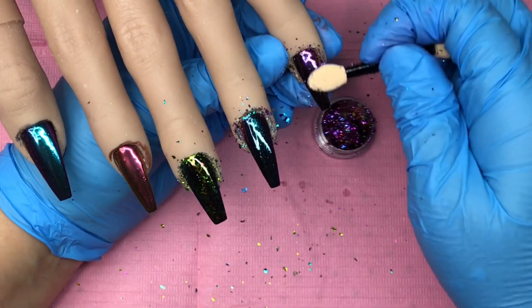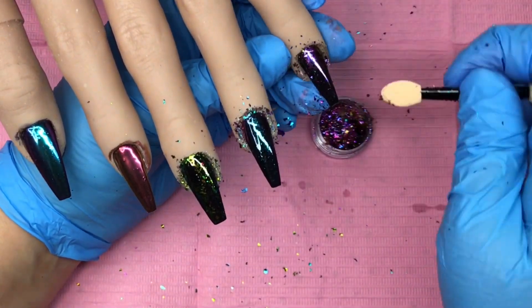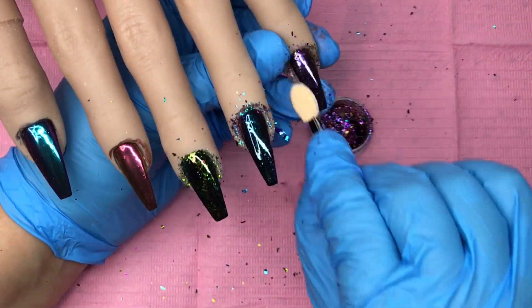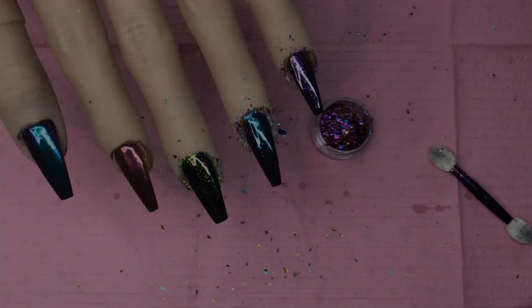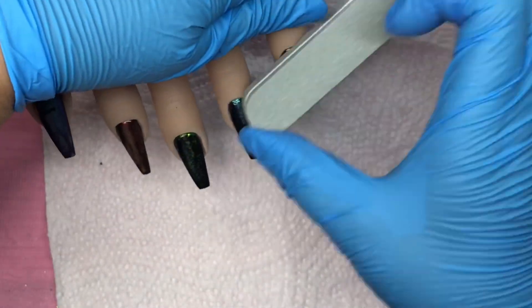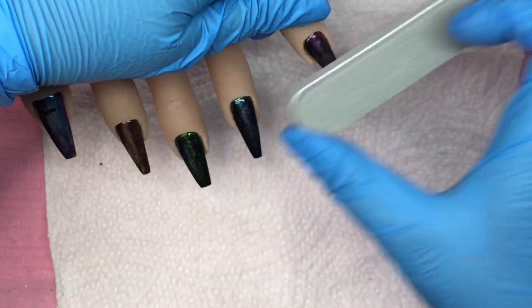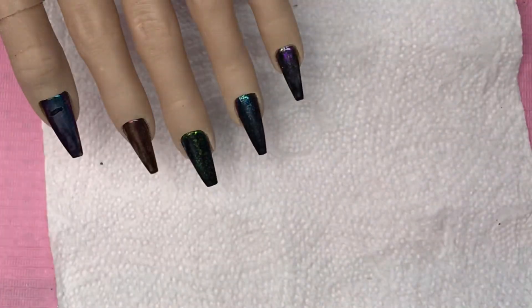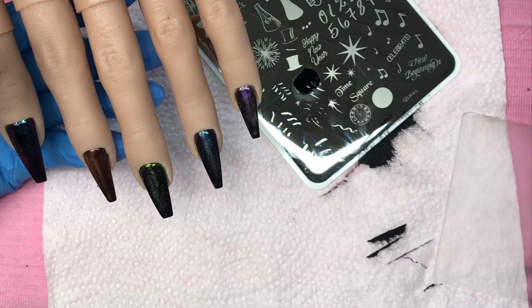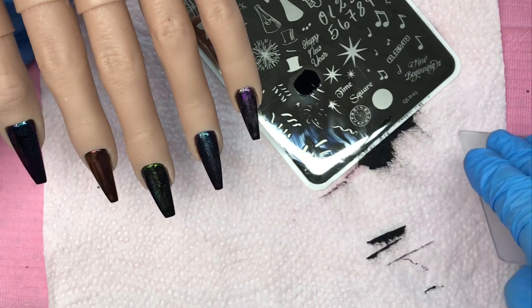Then I've got another top coat — again really really thin, because we're not finished. I'm constantly conscious of the number of layers going on. A very thin layer of top coat, zap that in the lamp for a full cure, then I give it a slight buff over. Now we're coming in with the stamping.